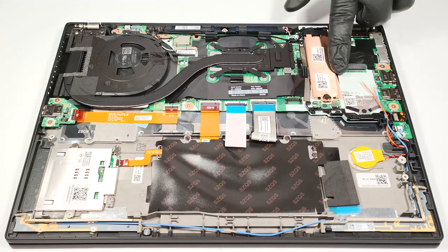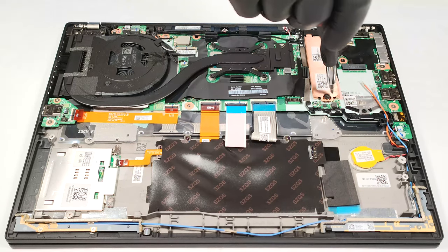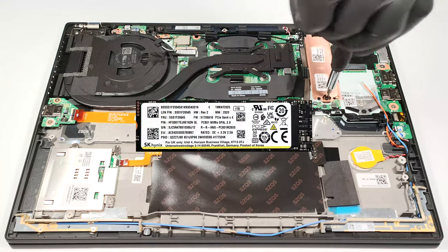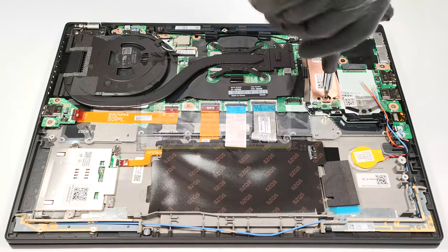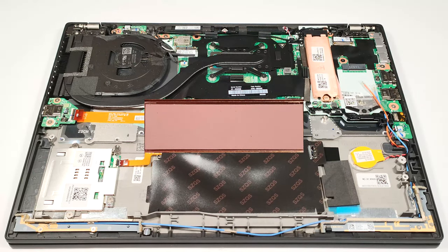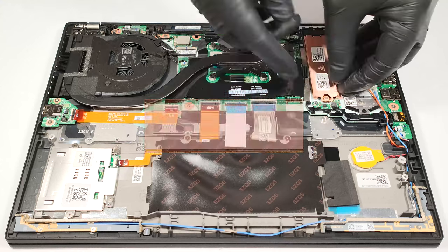The WAN and the M.2 slots are placed next to each other. The single SSD slot is compatible with 2280 Gen 4 NVMEs. The pre-installed SSD is well-cooled because it's protected by a metal plate that has a cooling pad on the inside.